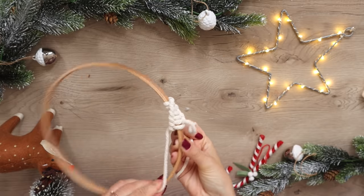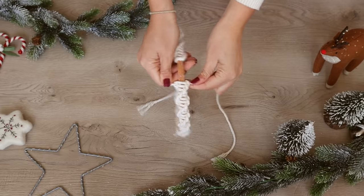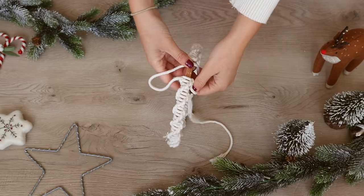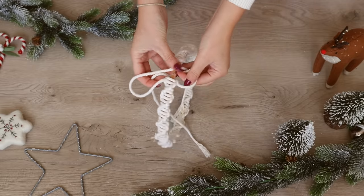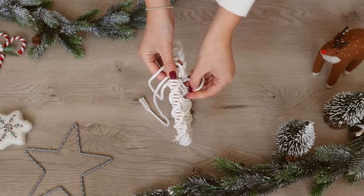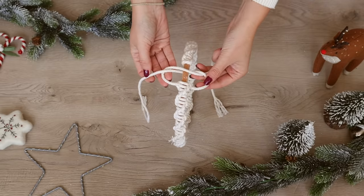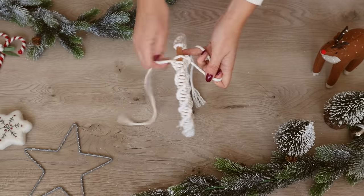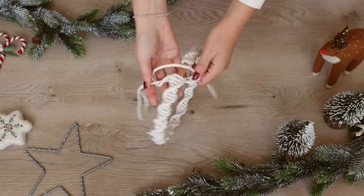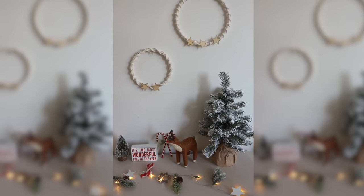It's much easier if you're sat down in a chair and you can put the hoop between your knees, but it's not as easy to show on camera. This is what it looked like the next day, with just the last few knots to finish. I did become a little bit quicker at this, so if you're struggling at the beginning don't worry — it does get easier. With that finished I also glued on a few wooden stars to add a little extra touch, and this is how they both turned out.